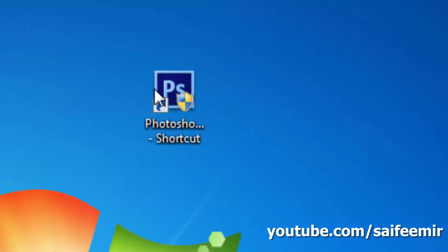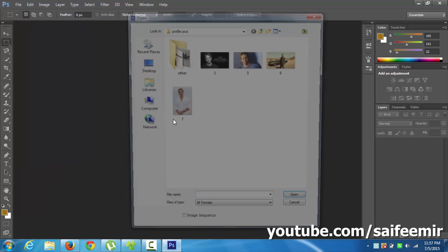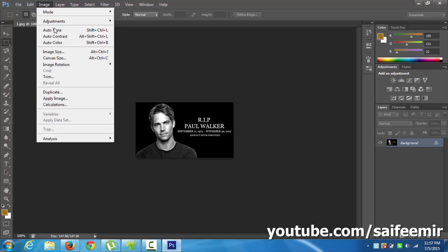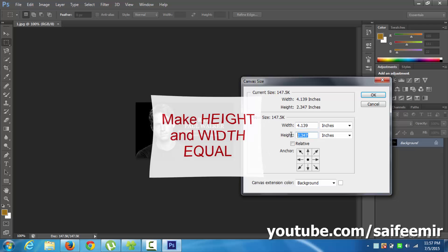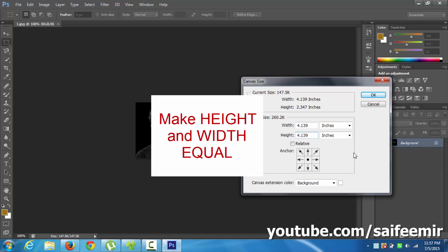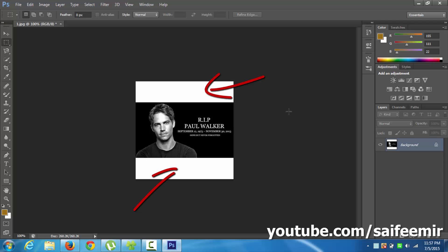You need to have Photoshop installed. Open Photoshop and open this image. Go to Image and select Canvas Size. Have a look at the width and height dimensions. Copy the dimension which is greater and paste it into the other — I will copy the width dimension and paste it into the height. The idea here is to make both dimensions the same.